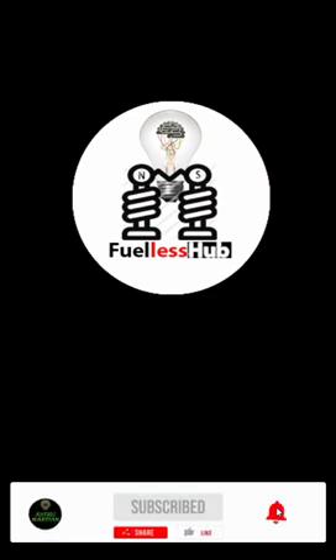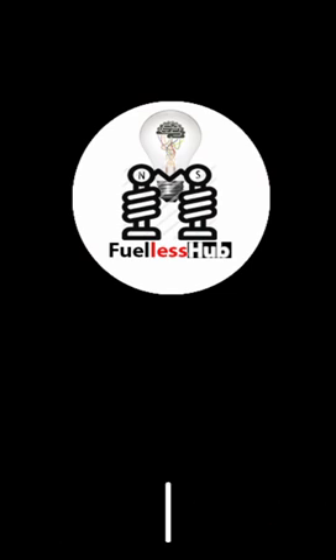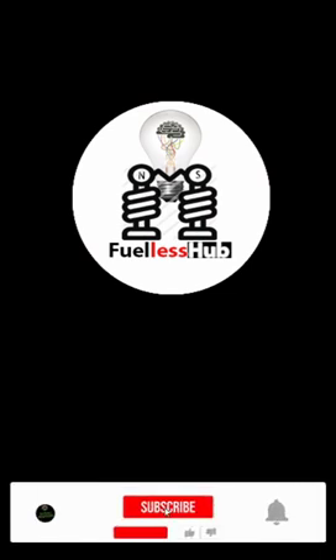Before you watch, please subscribe down below and press the bell notification so you can see all my videos which I post from time to time. If you are new here, we reveal the secrets about the 4LS generator. Please hit the subscribe button and press the bell notification to see more of my videos. Thank you.